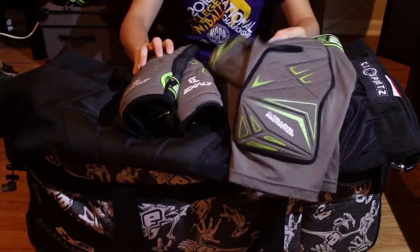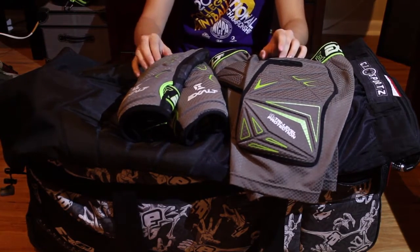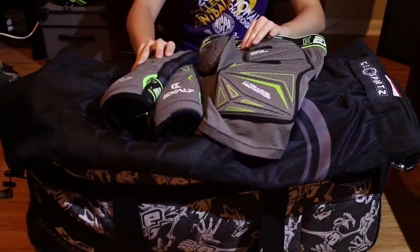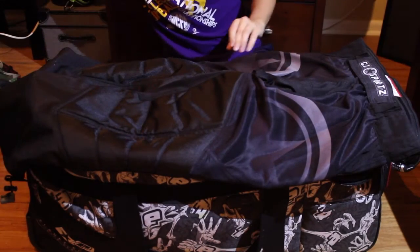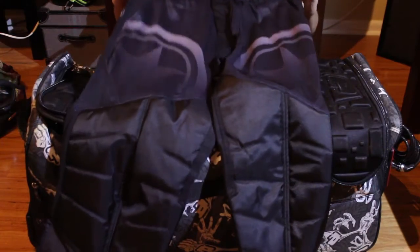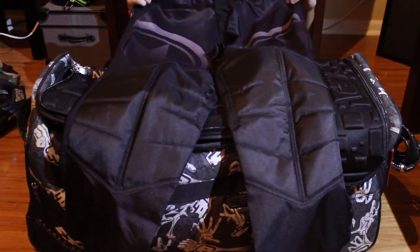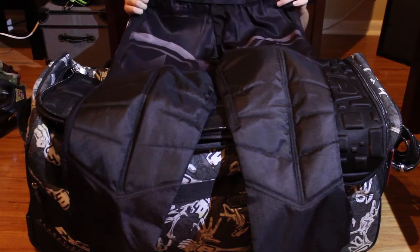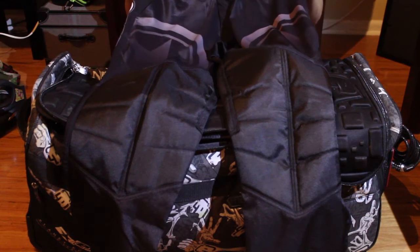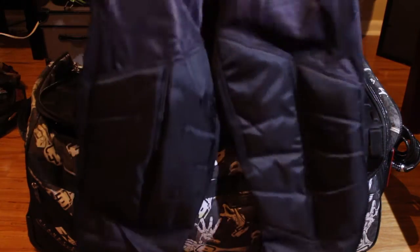I put the pads on before I get to the field because it's just easier that way. Exalt pads — I already did a review on these; I'll leave a link down below. These are really good pads, I really enjoy them. For the 2016 season I'm gonna be wearing GI Glides — I just got these so I haven't worn them yet, but I plan on doing a first impression and review video on them.